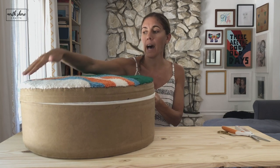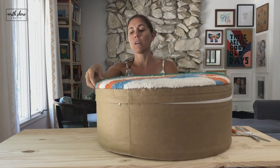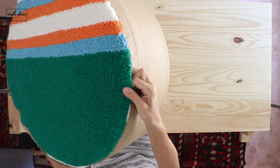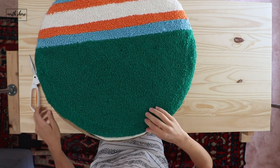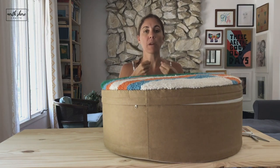I made it all the way to halfway around and then it was getting hard for me to pull the fabric on that side — it was too far away from the edge and it was hard for me to pull it.